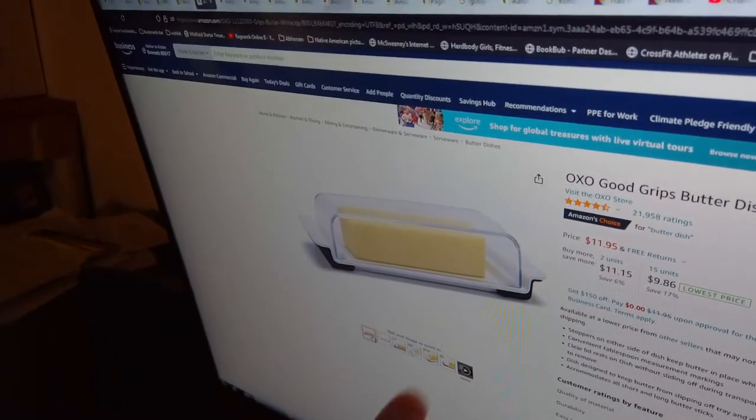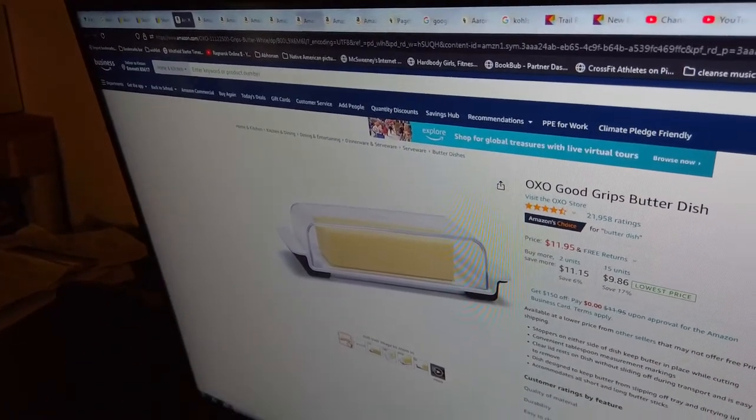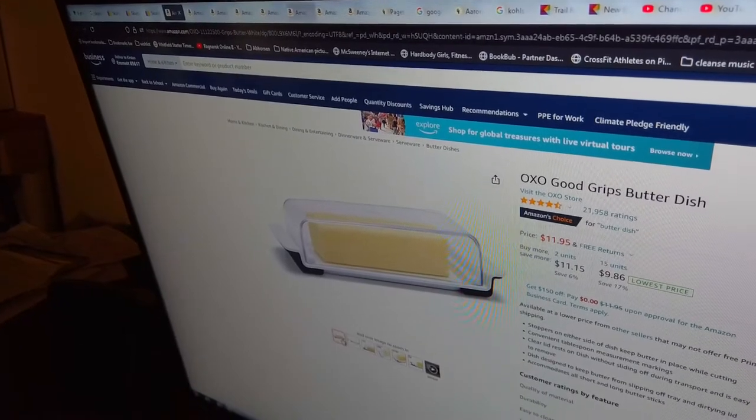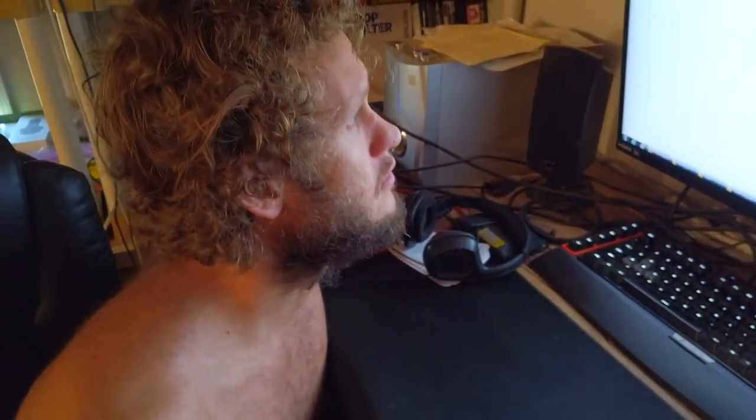You see how it has two small grips though? Why not just one big grip on one side, so you can move it around, set it down, take the lid off, and just grip it good. Come on, guys. Grip it good. Butter it up. Slide it in your mouth. Chomp it down? Yeah.